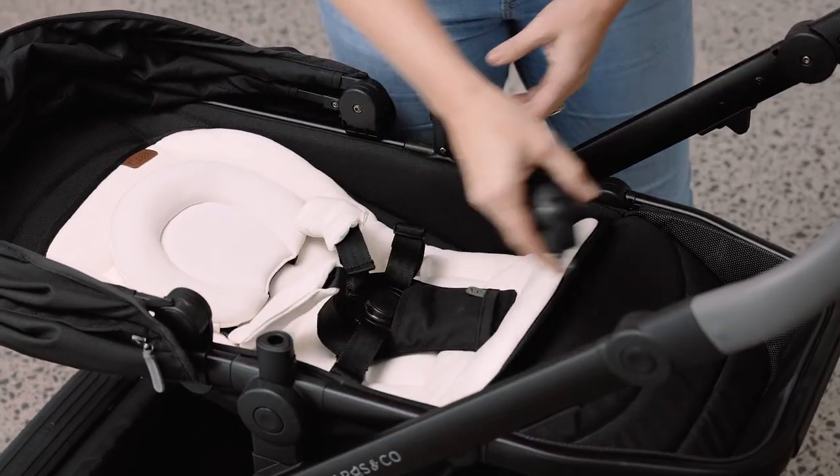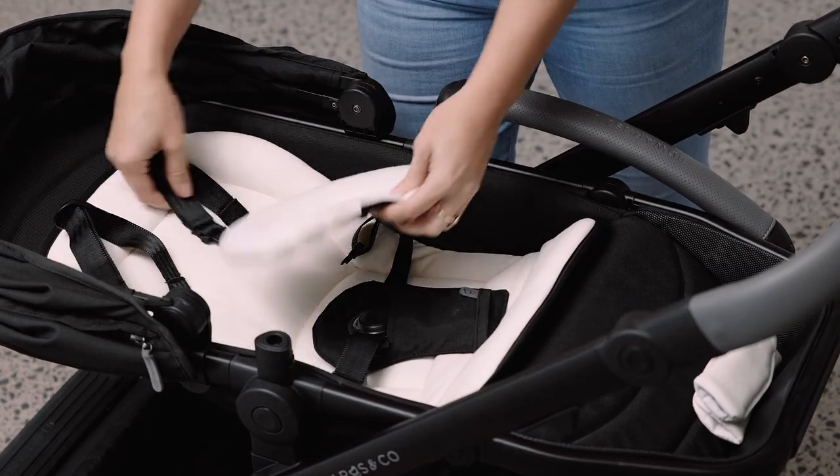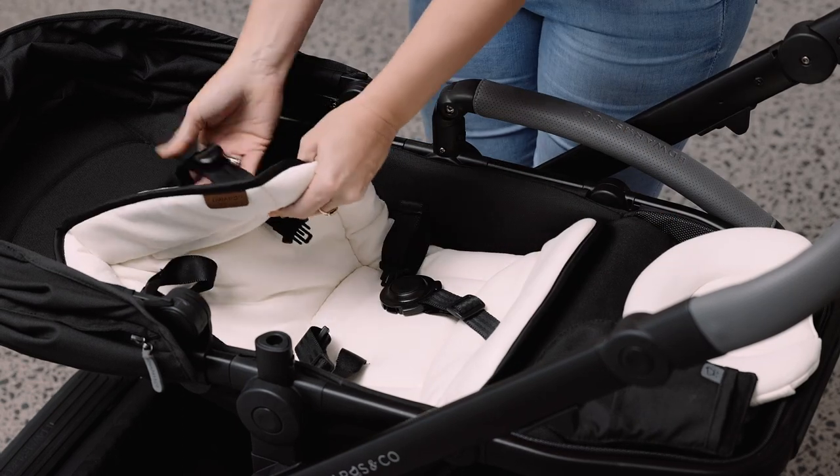To remove the newborn insert, slide the crotch and shoulder pads off the harness straps. Remove the head hugger and thread the straps back through the liner.